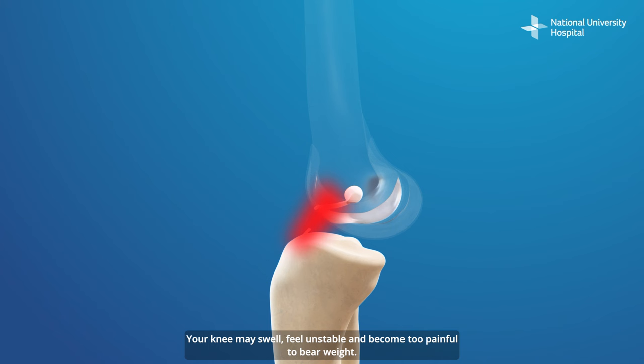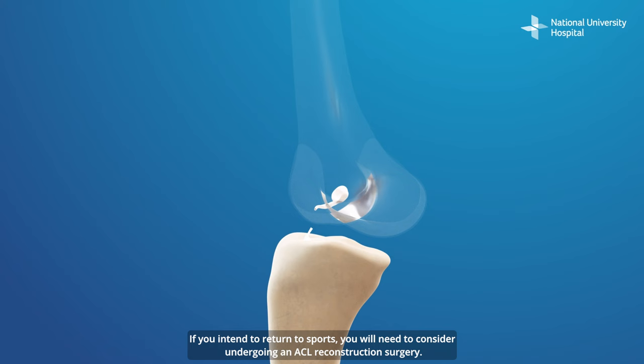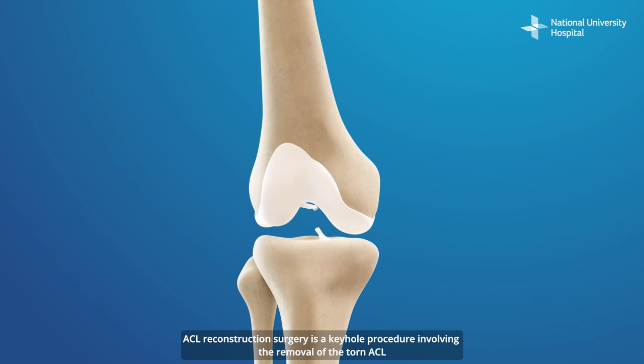Your knee may swell, feel unstable, and become too painful to bear weight. Your surgeon will discuss your options with you if you have a complete ACL tear. If you intend to return to sports, you will need to consider undergoing an ACL reconstruction surgery.